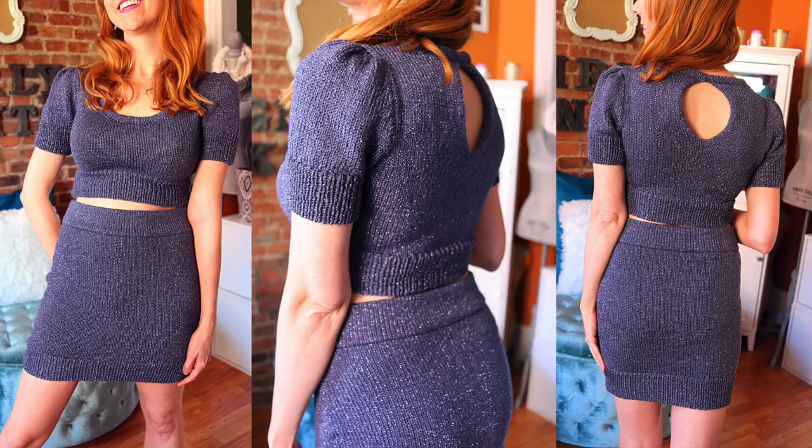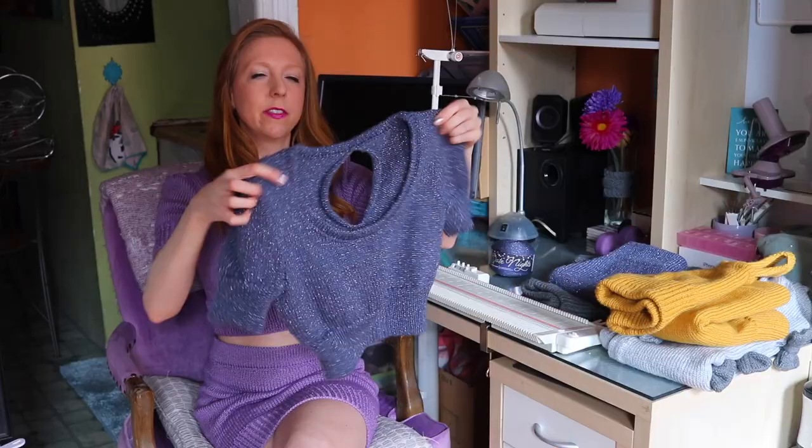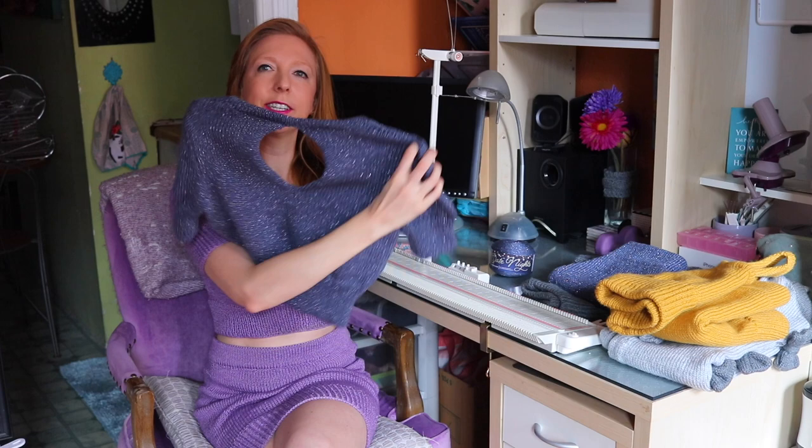Hey guys, it's Lauren from Girly Knits, and I'm so excited to be back with another machine knitting tutorial for you guys today. Today I'm going to be showing you how to knit my brand new design, which is this adorable top and skirt set. The top is this cropped sweater with adorable puff sleeves and a keyhole in the back, and it has this coordinating skirt, which is super cute too.